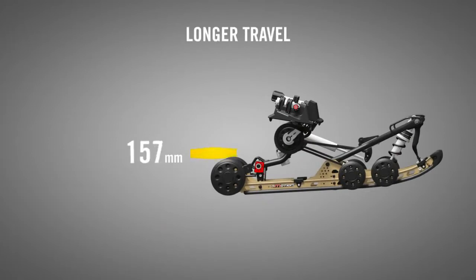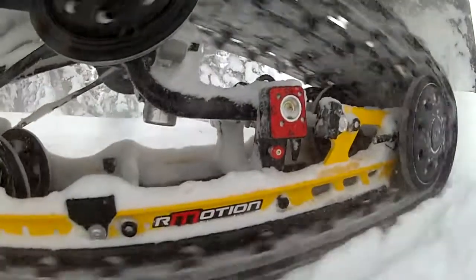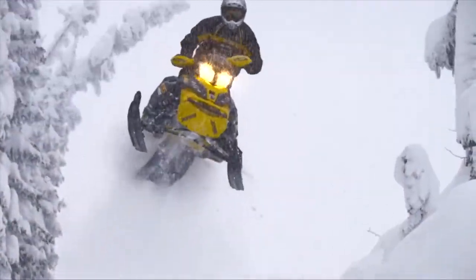There's also more capacity to absorb the nastiest sections, thanks to its longer travel. The R-Motion has the most travel in snowmobiling. This added travel also means the R-Motion can have softer springs and shocks, enhancing comfort in trail chatter without sacrificing big bump absorption.